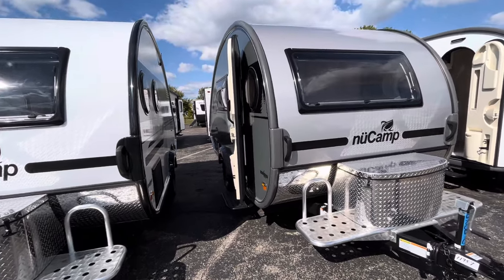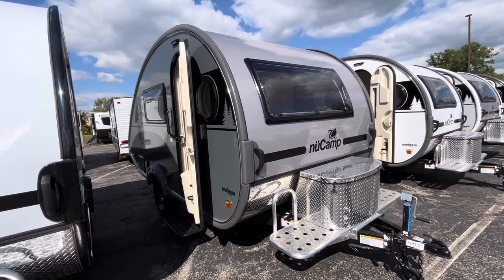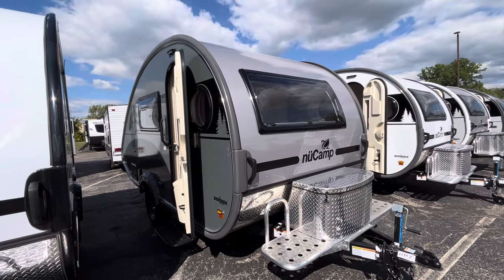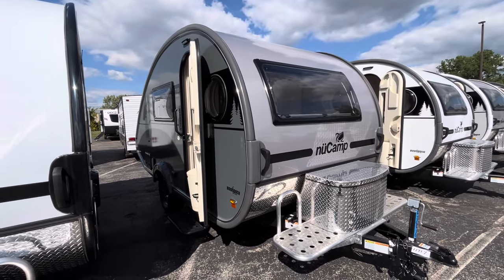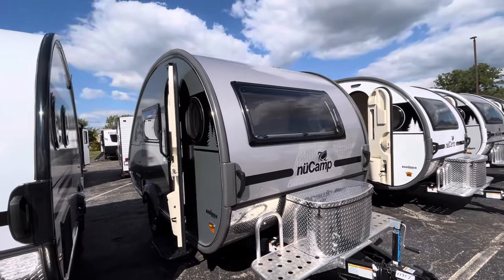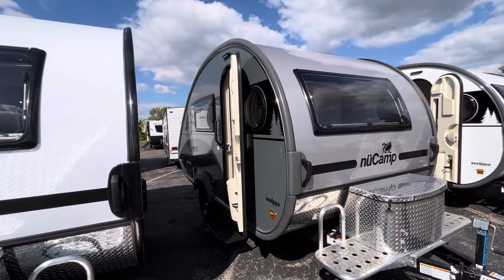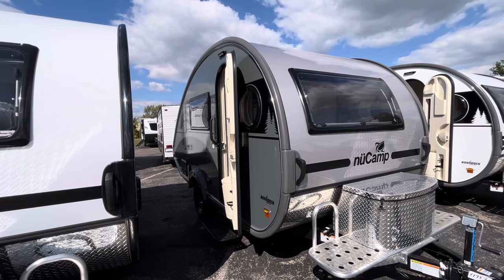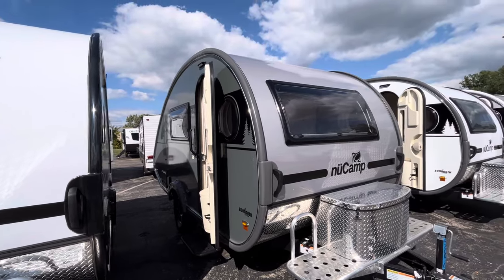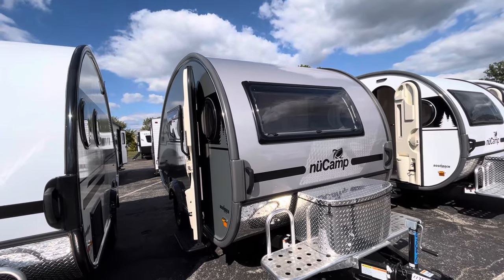For NuCamp Tab 400s, typical NuCamp standard, you're going to have composite flooring with a type of polymer foam in there — just to ensure you're not getting any mold or mildew buildup if you have any cracks or water getting in. Sidewalls and roof are going to be aluminum framed, and then you have block foam insulation and Esdel in your sidewalls, which is an RV composite bonded on the interior wall panel and on the exterior where the fiberglass is bonded to. Fully one-piece aluminum roof, with aluminum trusses that go over as your roof structure.